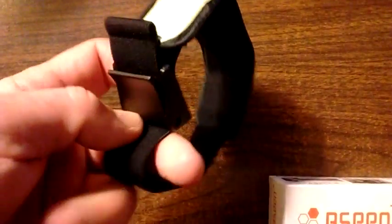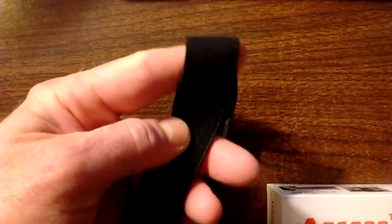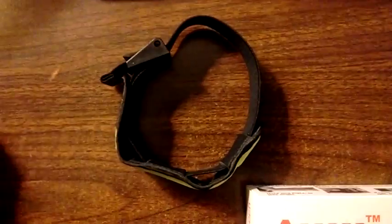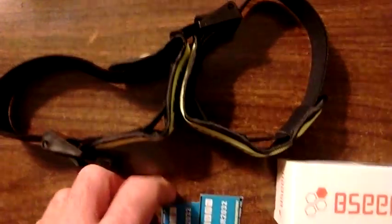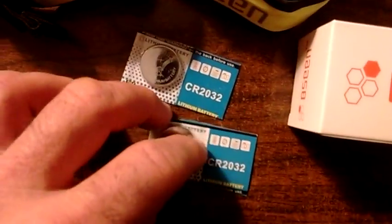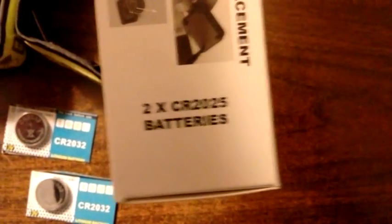I got two armbands. You have the latch here that you can pull to make this tighter. This is a flexible ribbon. This is the switch, and there's two of them. They already come with batteries, but they also included two spare batteries. These are CR2032s, and it's a bit confusing because on the box it says it takes two CR2025 batteries.